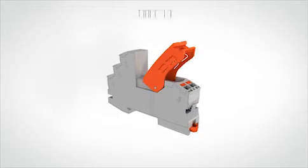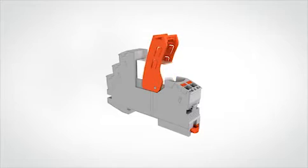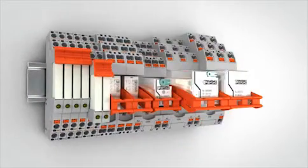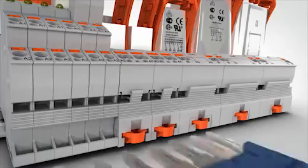Riffline Complete is the industrial relay system from Phoenix Contact. Benefit from quick, easy and error-free handling for all standard relay applications.